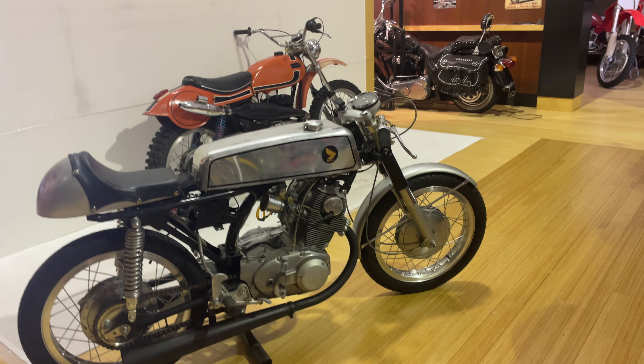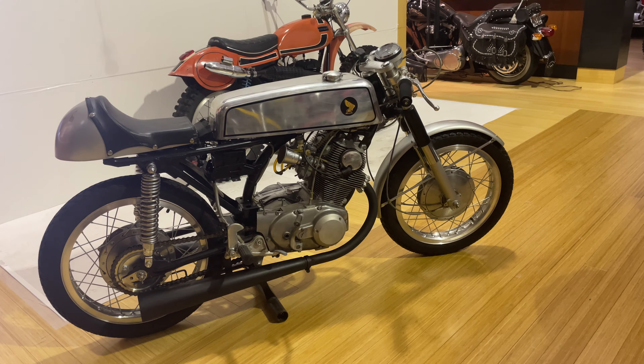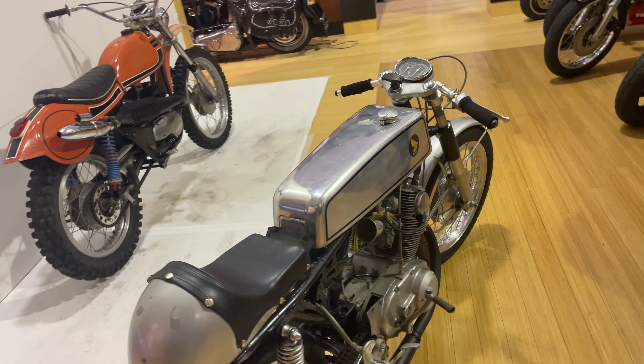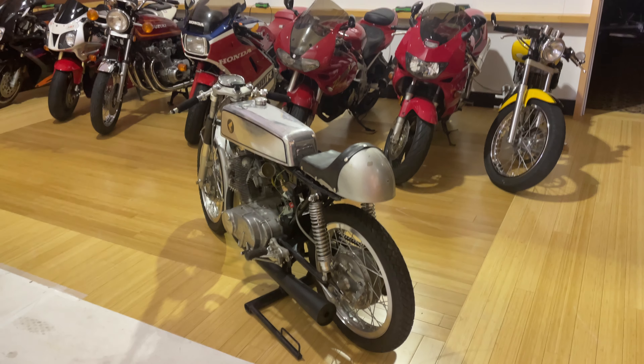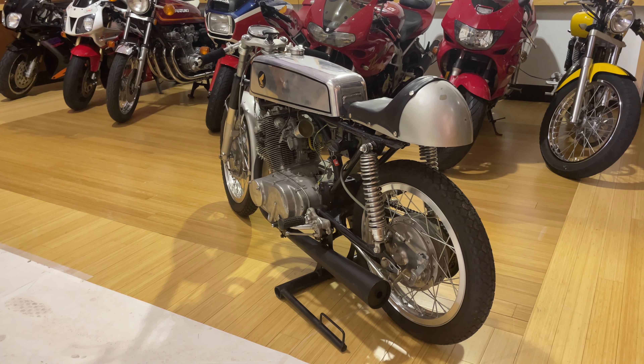For those of you who are bidding, it's a real fine example of a period race bike and whoever gets it would be proud to display it, which I'm guessing most people would do. Good luck on your bidding — 1964 Honda 305 race bike.